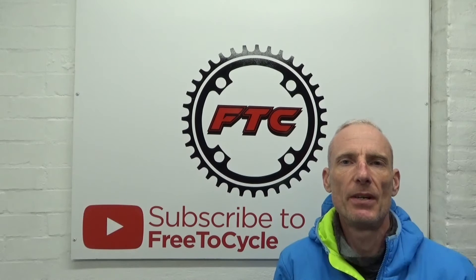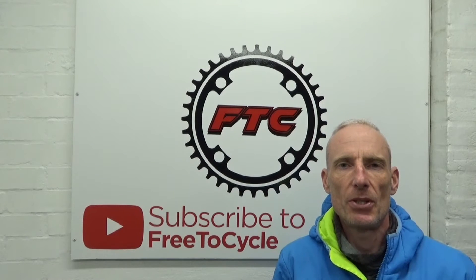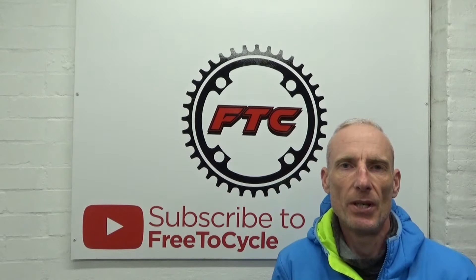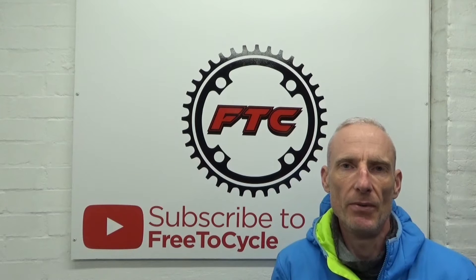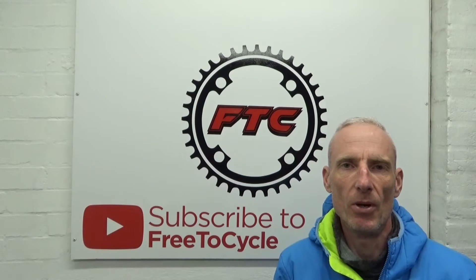Welcome back to the channel. In this video I'm going to show you how to change the bearings in your Token Ninja bottom bracket. If you want to know how to do the bearings on their own without replacing the entire bottom bracket, let's run through the steps.